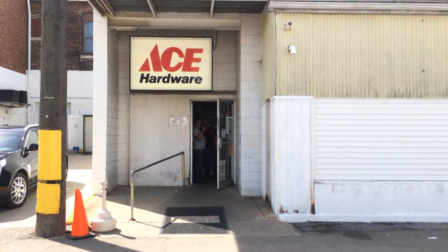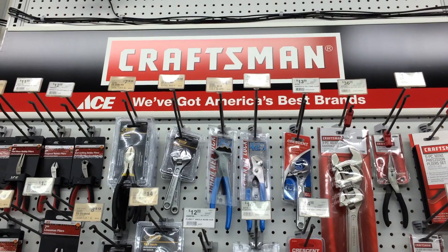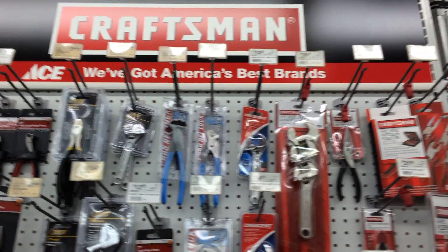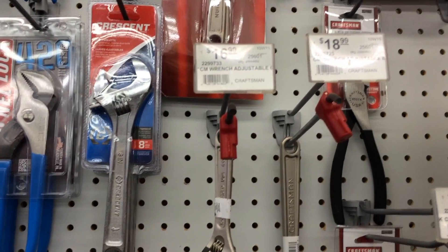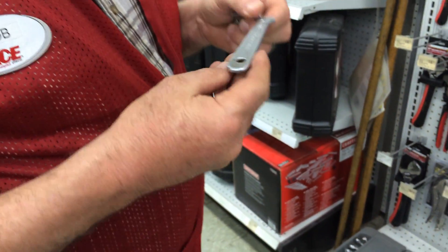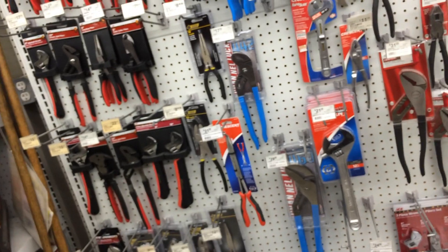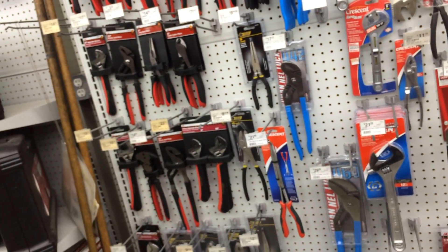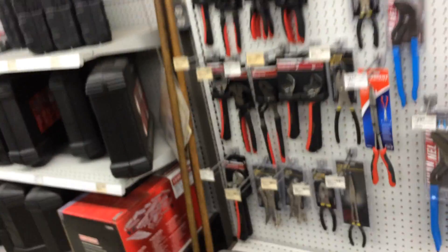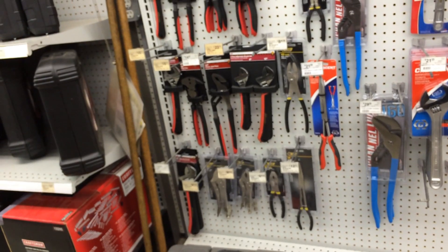I'm going into the Ace Hardware Store to see if they will honor the warranty on this broken Craftsman adjustable wrench. Here's the Craftsman display, and there's the wrench — that's $16. I came to collect my warranty. They've got them locked up like they're valuable. I bet they're made in China now. Wow, so we're going to see if the warranty is any good. It used to be like that for Stanley, and then that all went away.